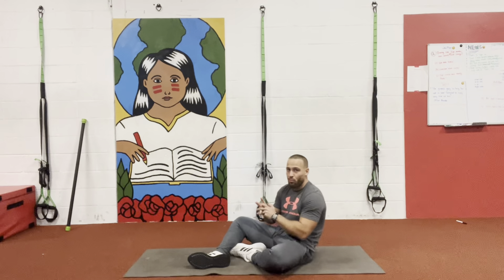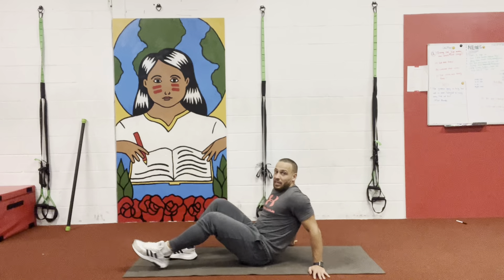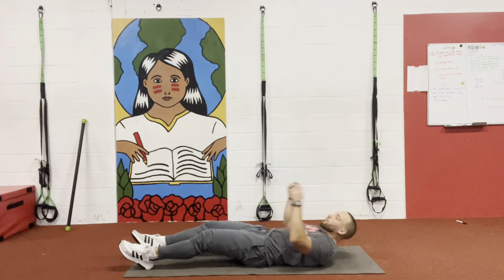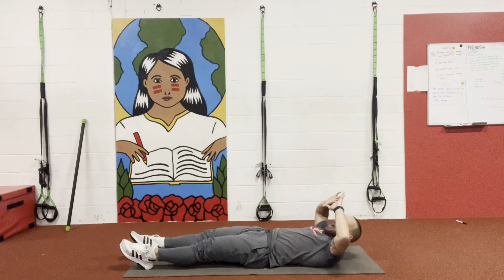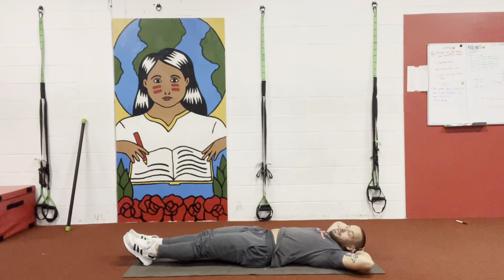So what I want you guys to do here, first and foremost, bring yourselves into the detox position. Normally you would be sitting like this, but for today I'll ask you guys to go on the floor. From here, I'm going to put my hands right behind my head, keep my elbows extended, and keep my legs together.